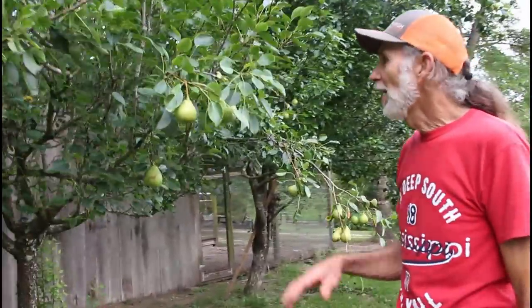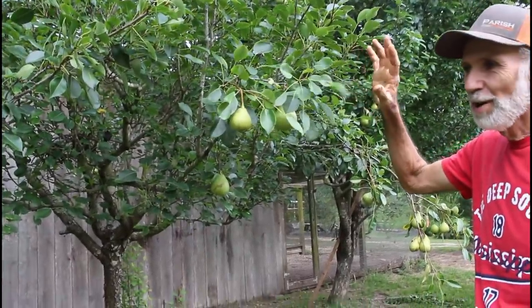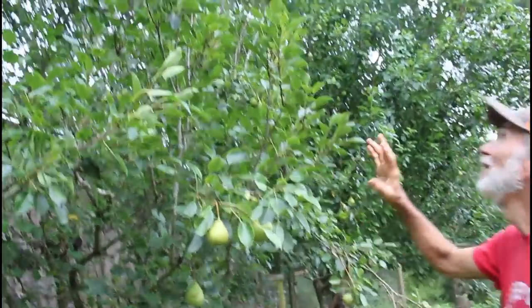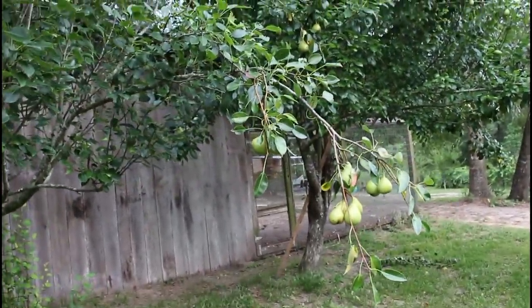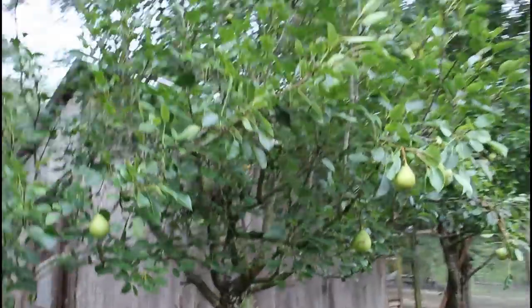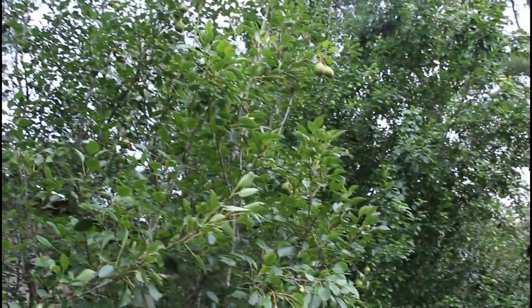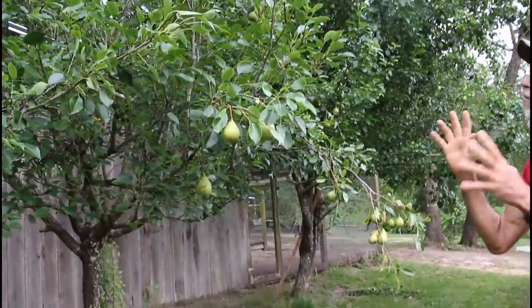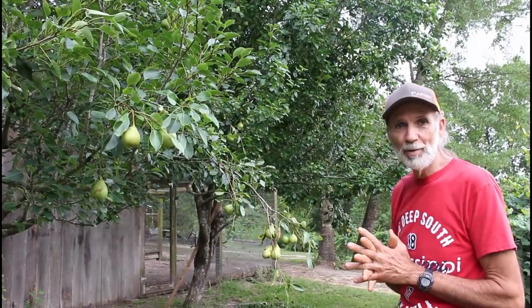This is another pear tree we have here — this is what we call the Moon Glow pear. This thing hardly ever has pears on it, but this year she is loaded with pears. We are excited but also concerned about a hurricane that may be forming in the Gulf — we could lose them all. We're just sitting back hoping and praying, because this is the most pears this tree has ever borne since we've owned it.